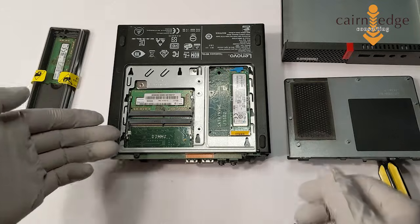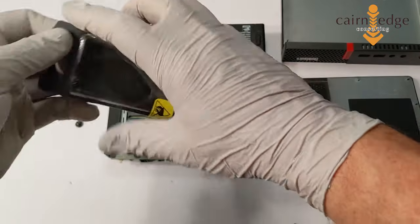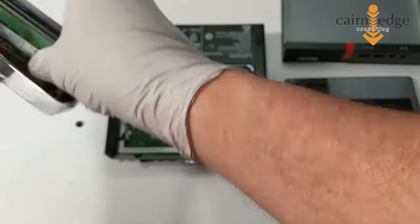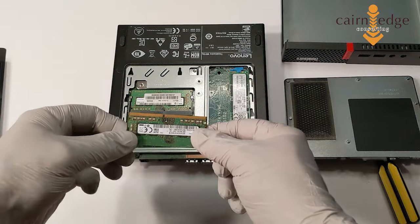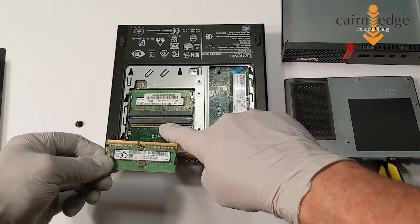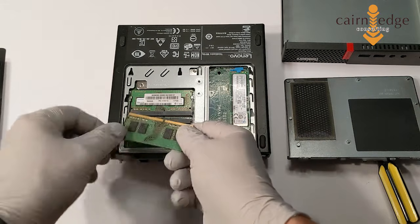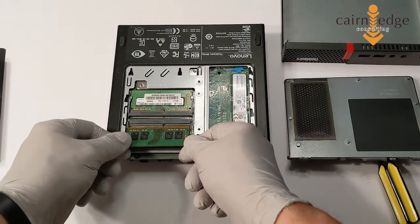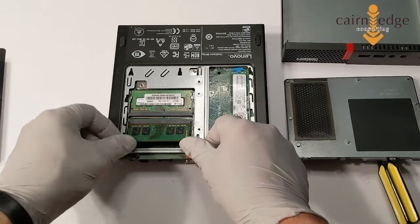You can see right here is where the additional memory is supposed to be installed. Your memory is going to be keyed, so that means this little notch here has to line up with this little point here. That is backwards — you want to make sure that it lines up just like this. And as you're sticking your memory in, you want to go in at a little bit of an angle, probably about 20 to 30 degrees.